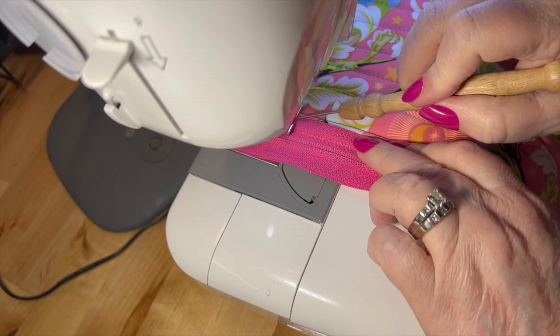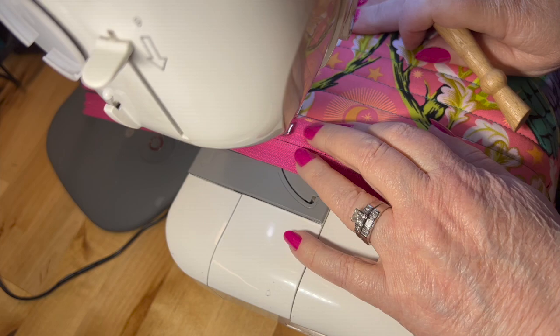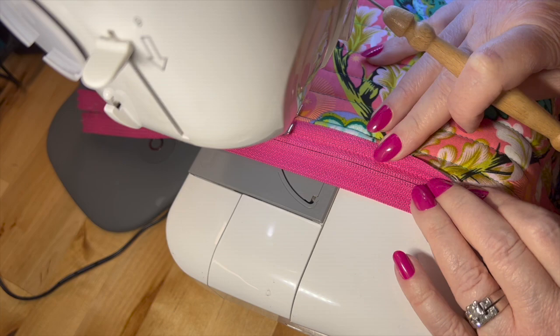Oh yeah, look at that. I'm not used to using the stiletto so I'm messing up. Get back over there. It makes me feel fancy to have it in my hand though. Okay, let's see — I just go slower.